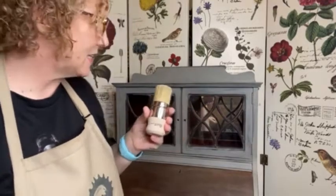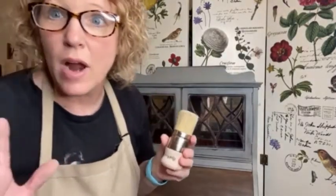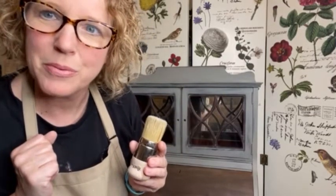It really took about 10 minutes to get this entire thing waxed. So now what I'm going to do is let it dry overnight and I will be back tomorrow to show you how to buff it with Buffy.